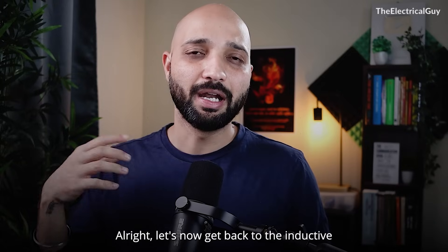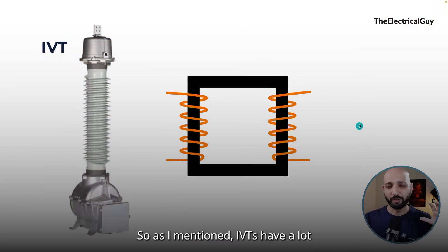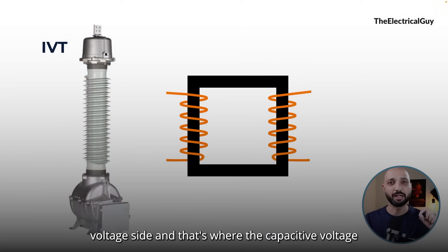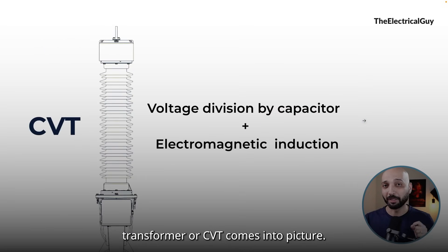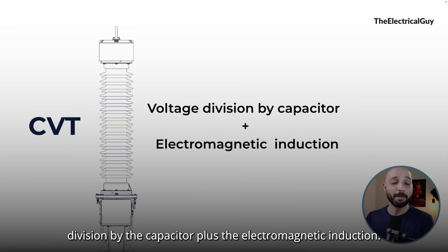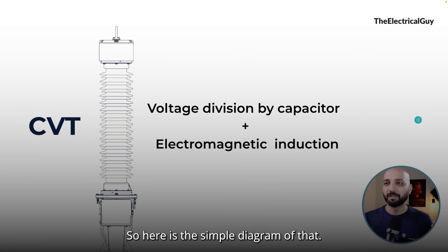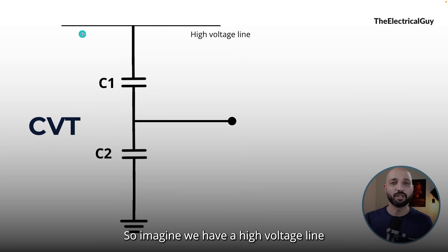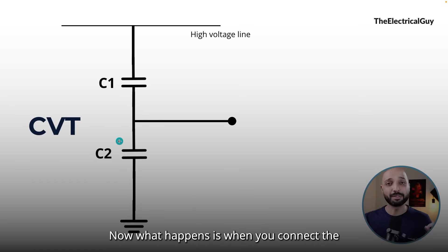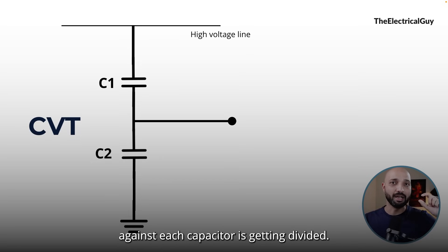CVT operates on the principle of voltage division by the capacitor plus electromagnetic induction. As the name suggests, it's a capacitive voltage transformer, so we must have capacitors. Here is a simple diagram: imagine we have a high voltage line and we have a capacitor stack — capacitor 1 and capacitor 2. When you connect the capacitors in parallel with the system, the voltage across each capacitor is getting divided.